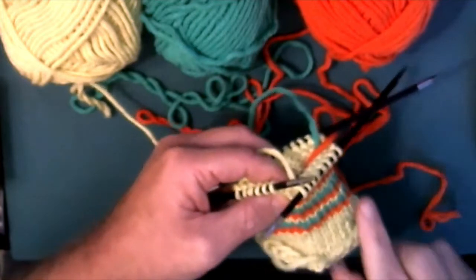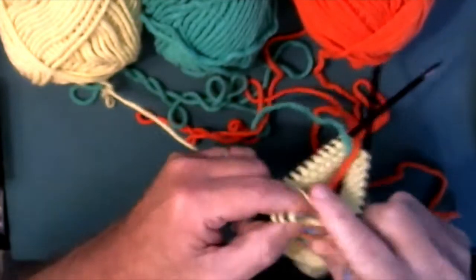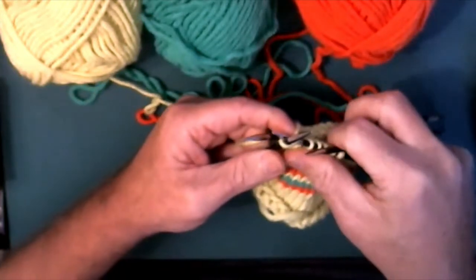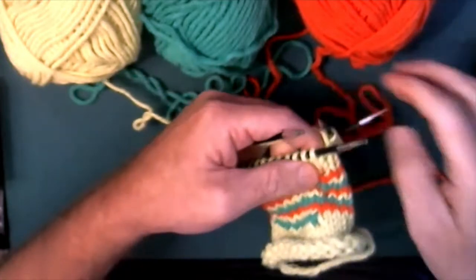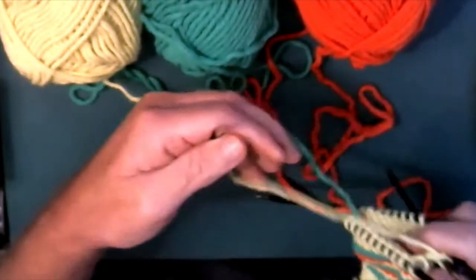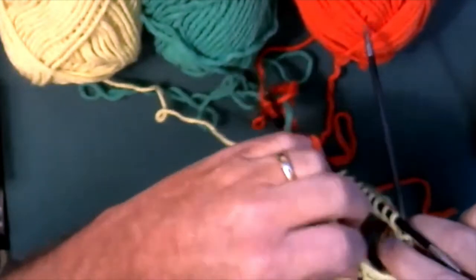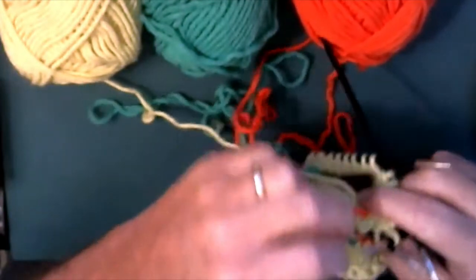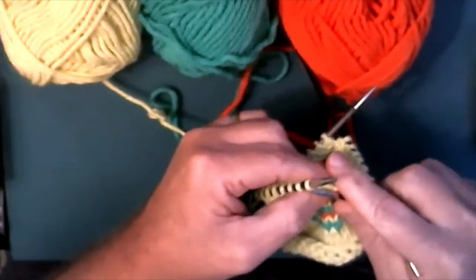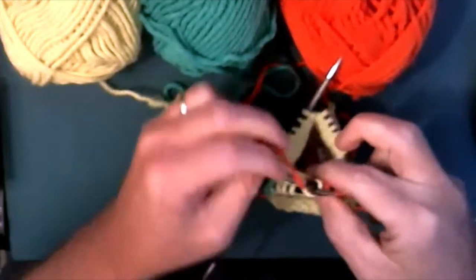I'm going to start at the beginning of my round, use my main color yellow, and knit six. I'm switching over to five needles so I can have them evenly on four each. That's six in yellow, and then I pick up my orange and knit six stitches of orange.